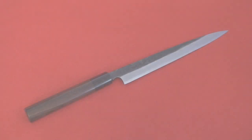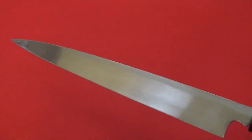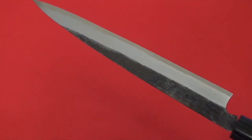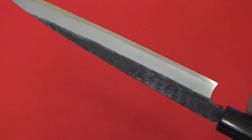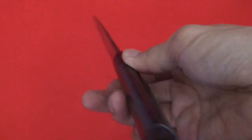This is Takayuki Iwai's knife. He's one of the famous Japanese knife makers in Echizen, Japan. This is a sashimi knife, so obviously it is to slice fish. That's why it has a long blade.